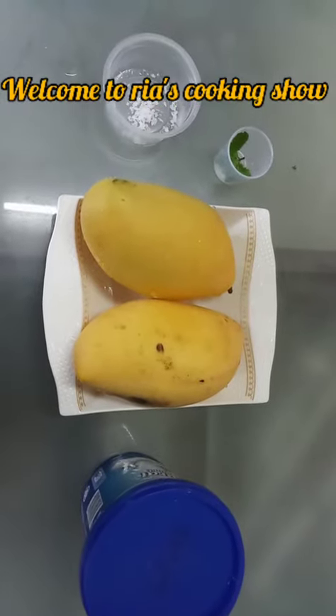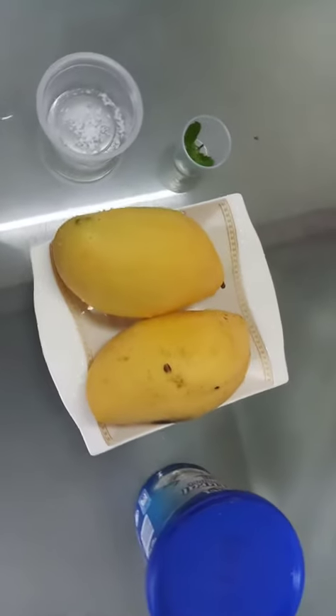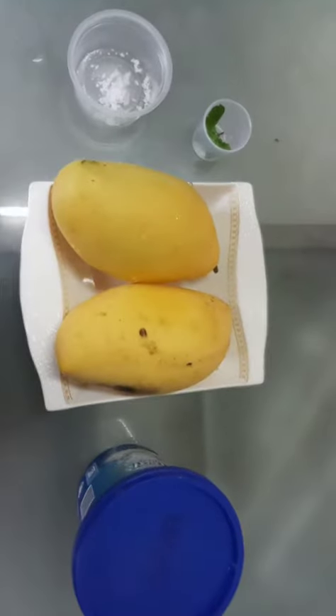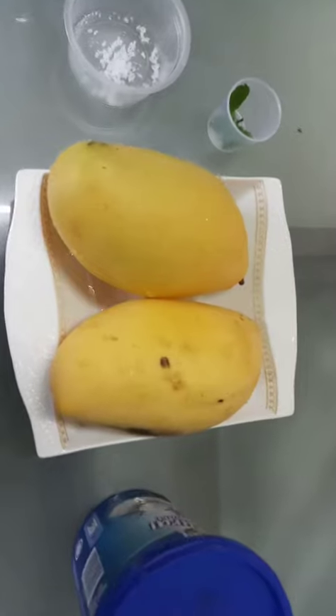Hi viewers, welcome to Rhea's cooking show. How are you all? Long time no see. Today I am going to show you a very simple dish about mango.